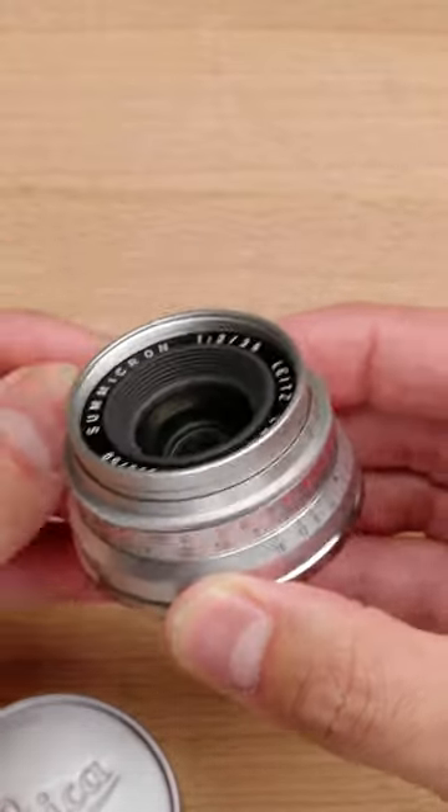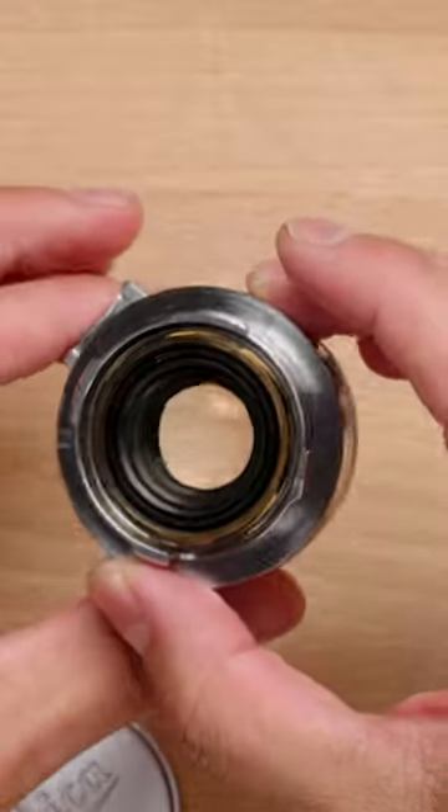This is, to me, a worthwhile lens whether you have a film camera or even an M11 — this is going to work fantastically well.